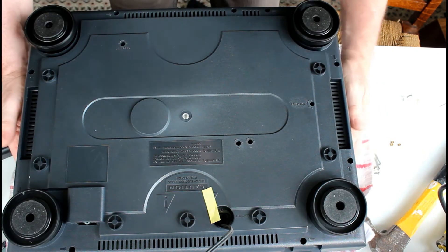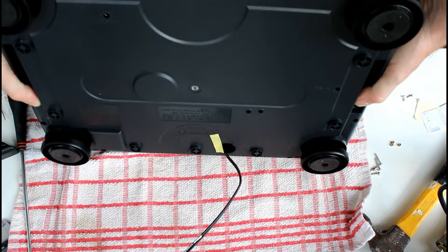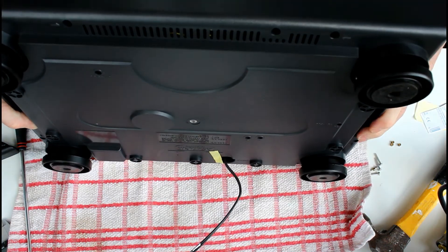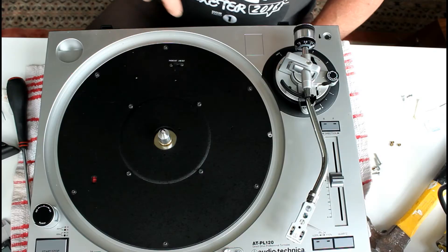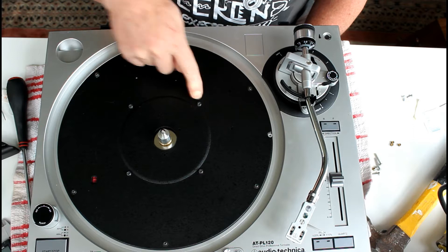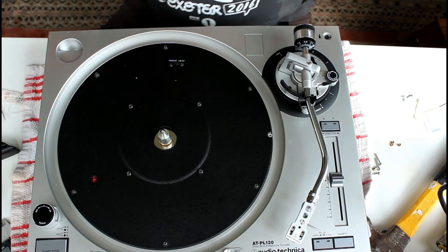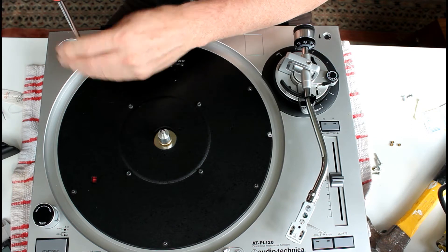I'm going to flip this over — at the moment it's resting on the dust cover. There are four screws here that hold the motor, and then there are these screws around the outside that hold this metal plate. So I'll take the metal plate screws out.